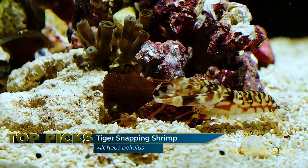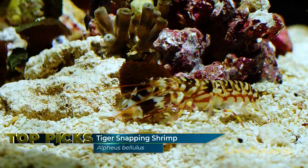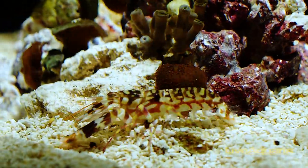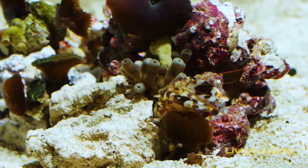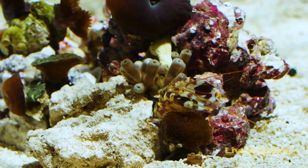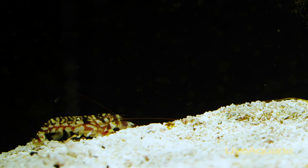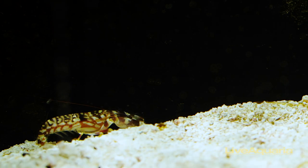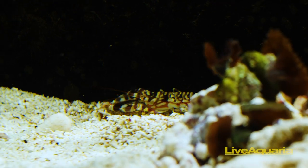The fourth shrimp on the list is the Tiger Snapping Shrimp, also known as the Tiger Pistol Shrimp, Snapping Shrimp, and Symbiosis Shrimp. This shrimp is tan with rust-colored broken stripes across its back. The Tiger Snapping Shrimp is beneficial to have in an aquarium, as it constantly moves gravel, making them great sand-sifters, as well as scavenging any uneaten food. It makes a loud sound by collapsing its pincher and bursting a cavitation bubble, hence the name Pistol Shrimp.